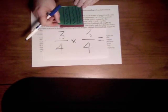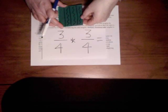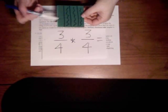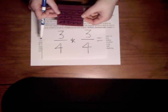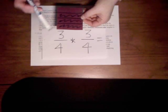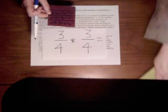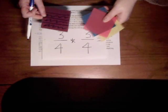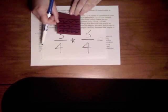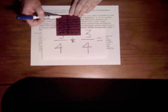Now to model what it means to multiply a fraction by a fraction, I'm actually going to place one card on top of the other. You can actually see through the plastic — sometimes it's easier to see that way. I used the lighter colored primary color ones for my students. What I'm actually going to do is trace the lines that I made before.